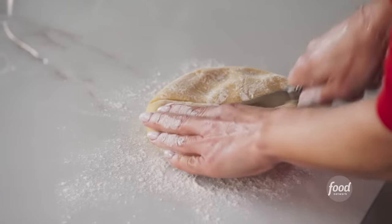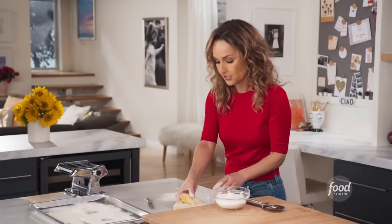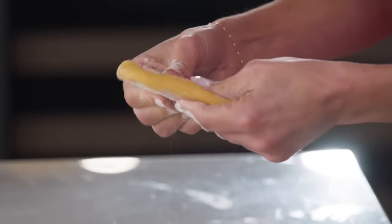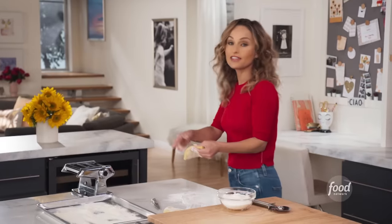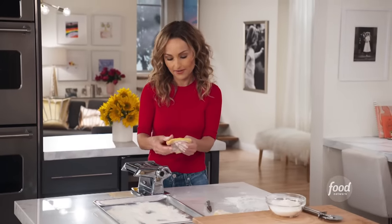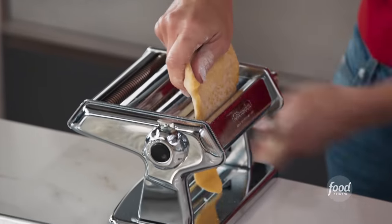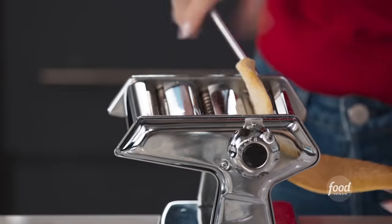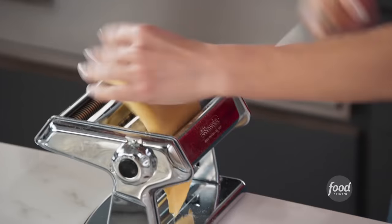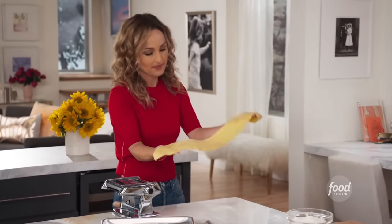We're gonna cut the dough in fours. I'm gonna start with one piece — see how malleable and how easy it is to move around? What you wanna do is make it thin enough that we can fit it in the pasta machine. You wanna start at the thickest setting so you can stick the pasta right through there. And you just keep bringing it through here. Basically, you just keep feeding it through the machine until you get the thickness that you want.